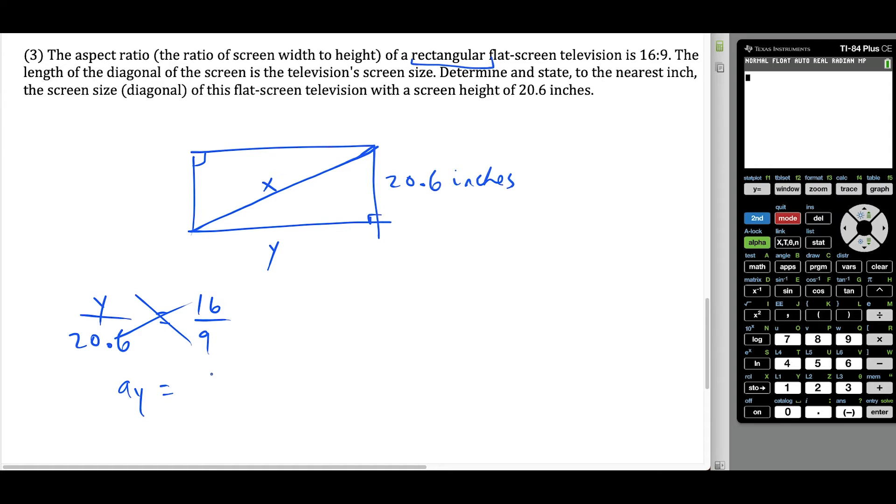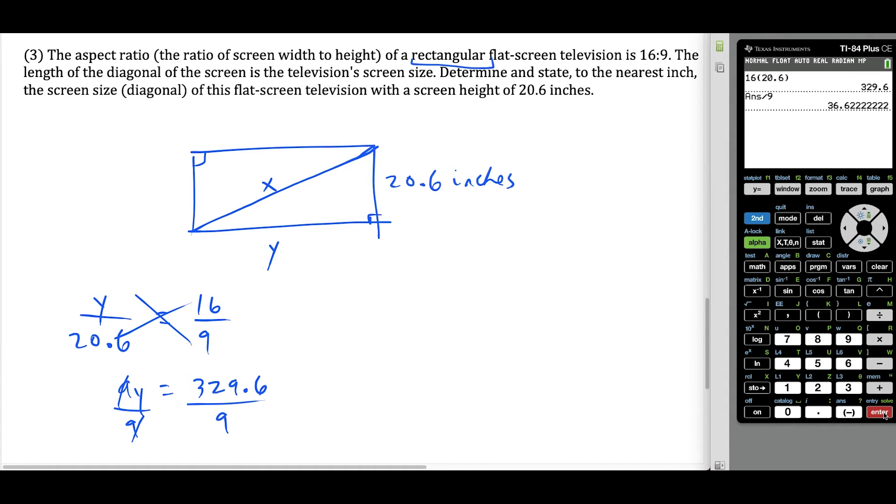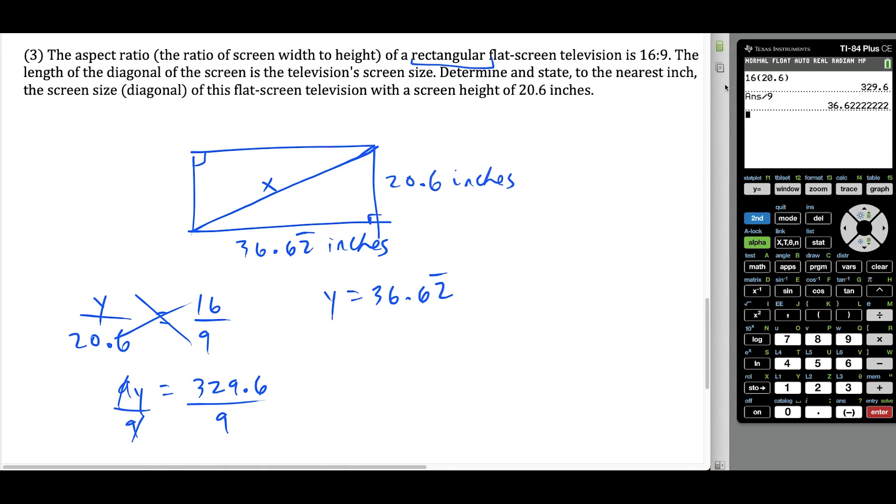We have nine times Y equals 16 times 20.6. Using the calculator, 16 times 20.6 equals 329.6. Dividing both sides by nine gives us Y equals 36.62 repeating inches. Remember, when rounding at the end, you shouldn't round throughout the question — just round at the very end.